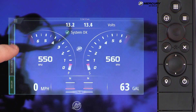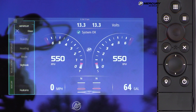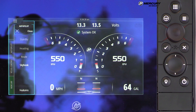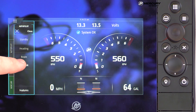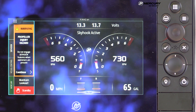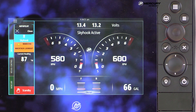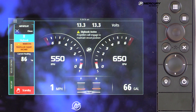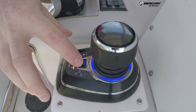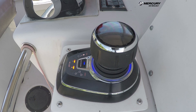In a live on-water demo, touching the autopilot tab shows Skyhook illuminated while Heading and Route are grayed out, because the boat is in neutral and not moving. Pressing Skyhook triggers a beep confirming engagement and a safety warning pop-up about injury hazards. After hitting Continue, the current heading of 87 degrees is locked in. Skyhook can be controlled from the screen or the joystick pad interchangeably; pressing Skyhook on the joystick pad turns it off on the VesselView display as well.